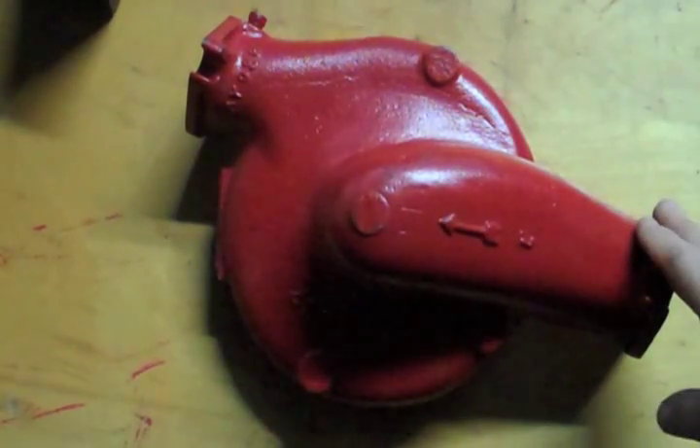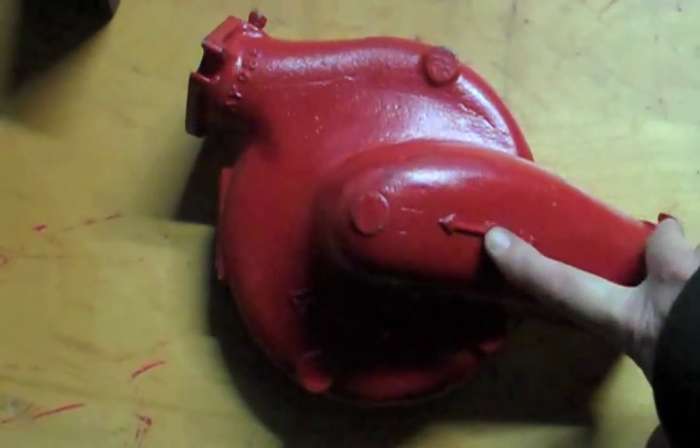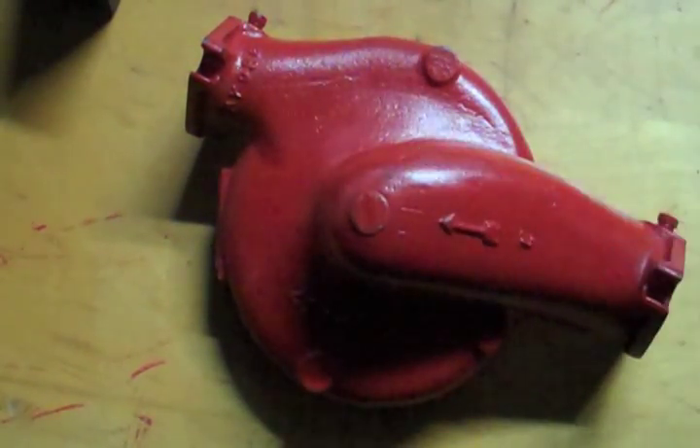I get a lot of questions about rotation and direction of flow of centrifugal pumps. A lot of pumps have no markings, but this one does have an arrow right here indicating the direction of flow. Sometimes there'll be an arrow someplace else indicating direction of flow or rotation, and sometimes they're not clearly marked. Here's how you tell.